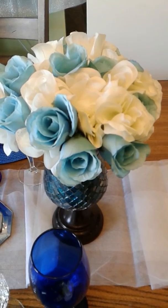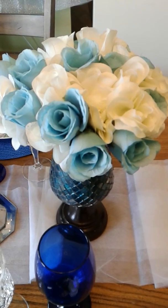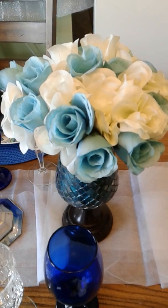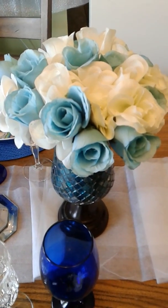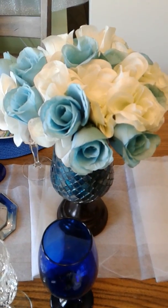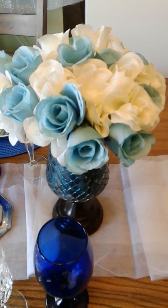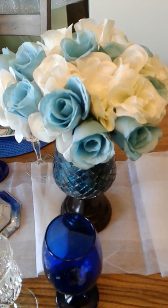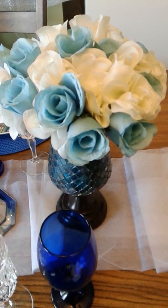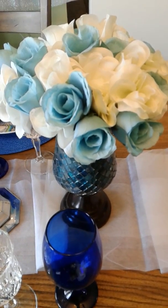Hello everyone, welcome back to my channel. Today I am participating in a blue and white tablescape with Cynthia She's So Blessed and Mrs. V. On this tablescape, please make sure you hashtag your video — all videos must be hashtagged 'blue and white tablescape 2019.' It will be a playlist over at Cynthia She's So Blessed's channel, so go there and you can upload your videos. If you have a problem, we will still make sure your videos get uploaded.